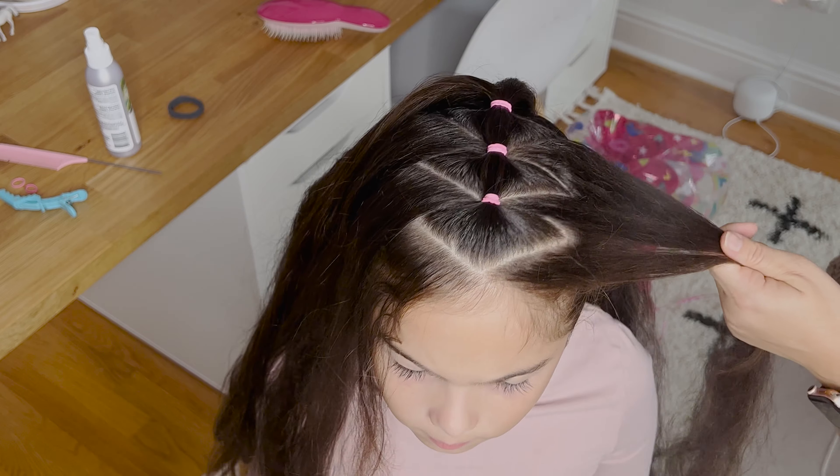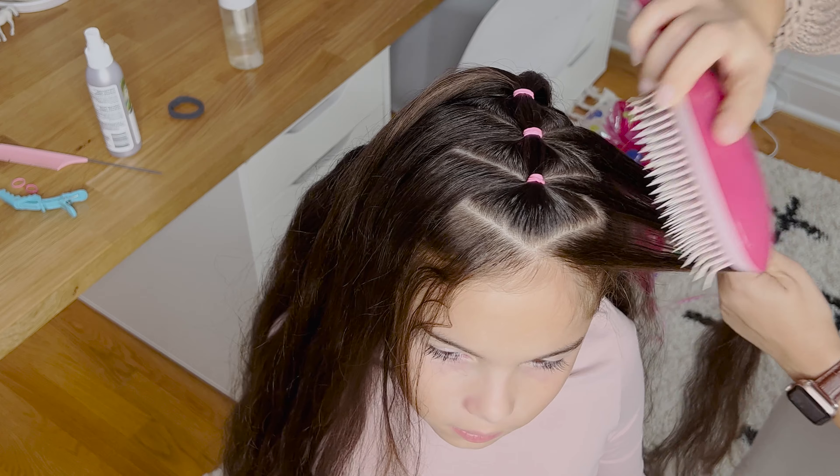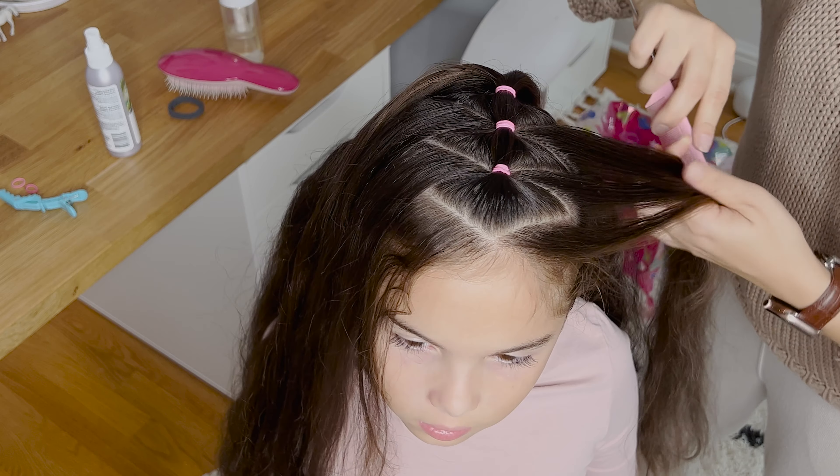Now I'm spraying spray gel on the new section, combining the ponytail with it. Add a bit of gel so everything is nice and smooth, brush it out, and secure together with an elastic.